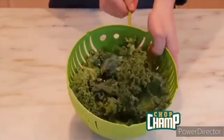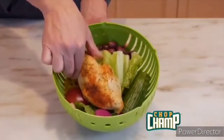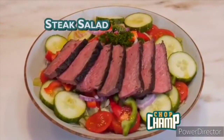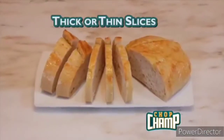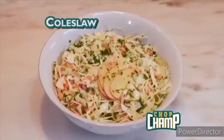Making kale salads a breeze. With the built-in herb stripper, strip, top, chop, and serve. Like chicken on your salad? With Chop Champ, it couldn't be easier. How about steak? Simply delicious. Chop Champ's family-sized basket is so big you can use it to cut a melon or a loaf of bread. Cut thick or thin slices — Chop Champ does it all. A healthy fruit salad, Cobb salad, or coleslaw.